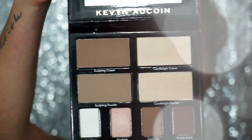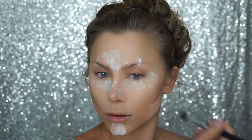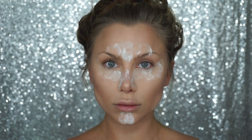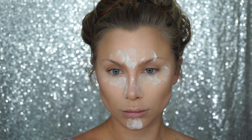Taking my Kevin Aucoin Highlight Contour Palette, I'm going to take the Sculpting Cream and place this on all my contour areas — that would be my cheekbones, the sides of my nose to really thin that out, and my forehead. This is going to define and give a lot more structure to my face. Then using the brushes I applied with as well as a beauty blender, I'm going to blend this cream out.